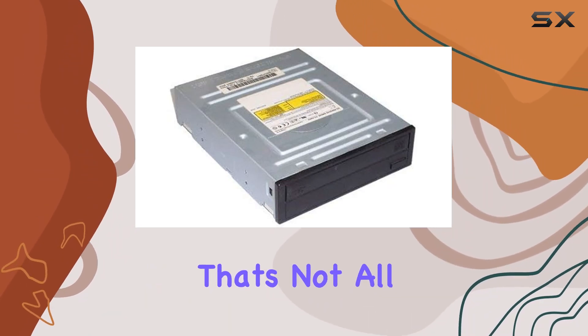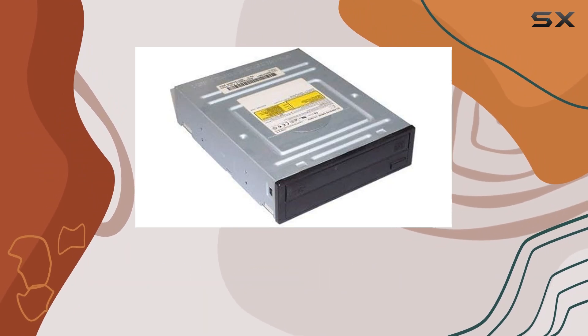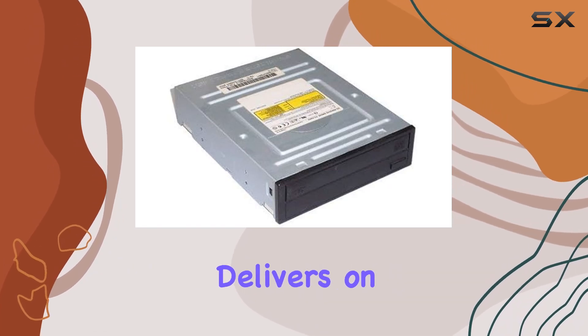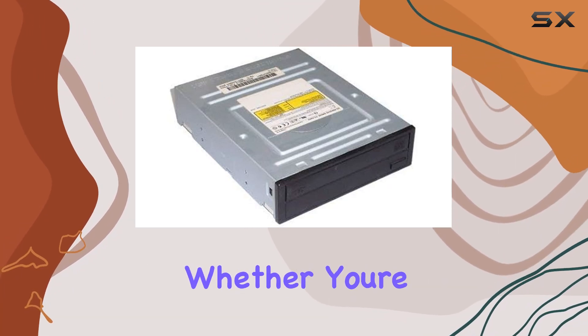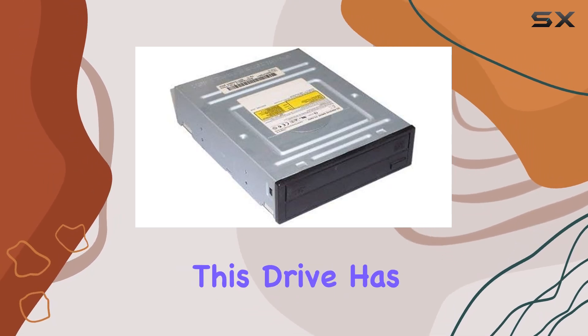It also supports DVD reading, making it a versatile addition to any system. The TSH-492C delivers on its promises, ripping through CDs with ease and providing reliable performance for all your burning needs — whether you're archiving your favorite tunes or backing up important data.